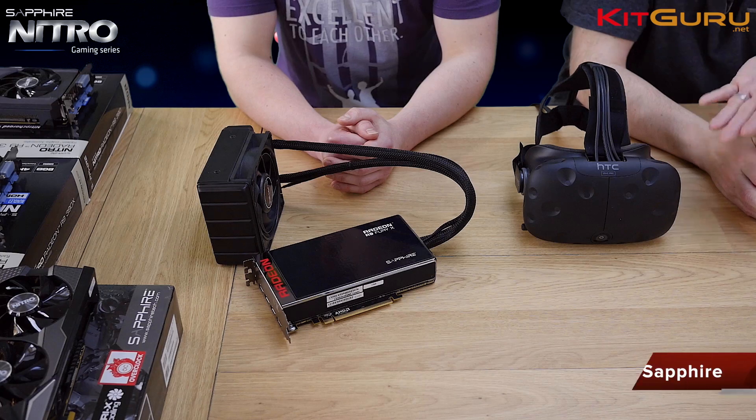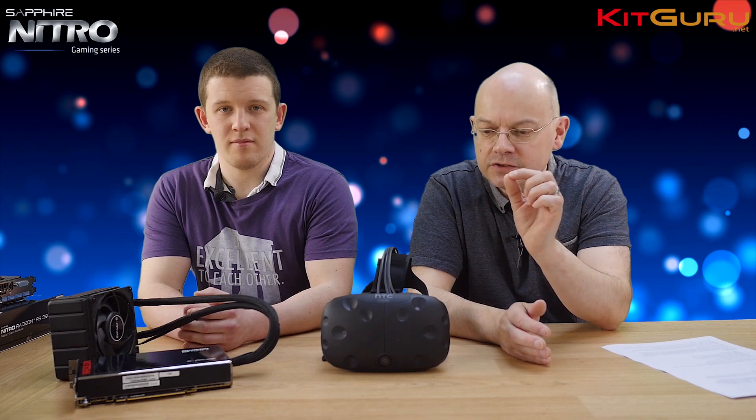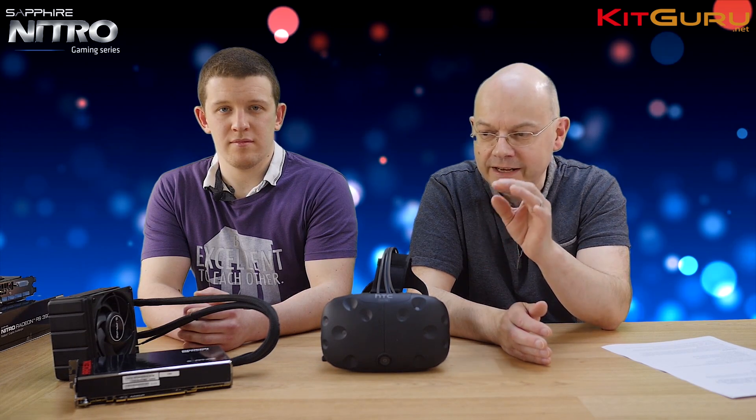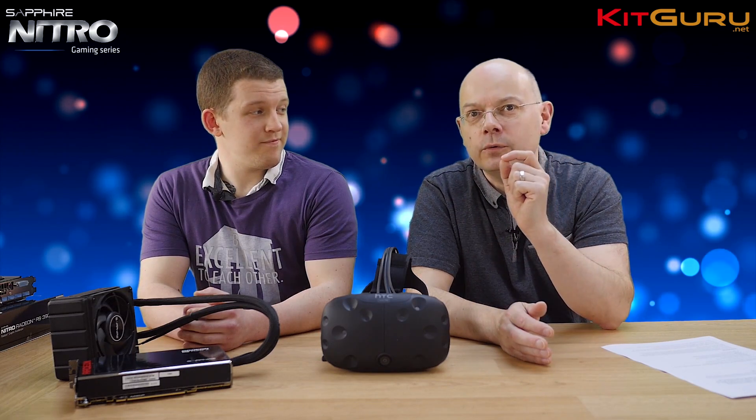I'm Leon Walter for KitGuru. This is John Martindale from our news team. John has the HTC Vive Pre, the pre-release version of the Vive VR headset, very similar to the proper release version coming any day now. John also has five Sapphire graphics cards totalling just over £2,000.